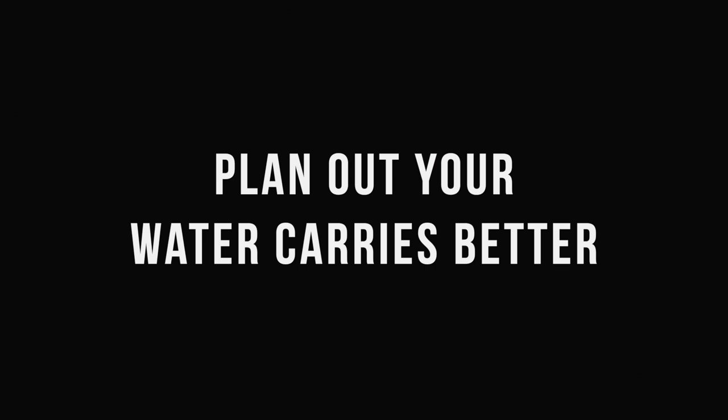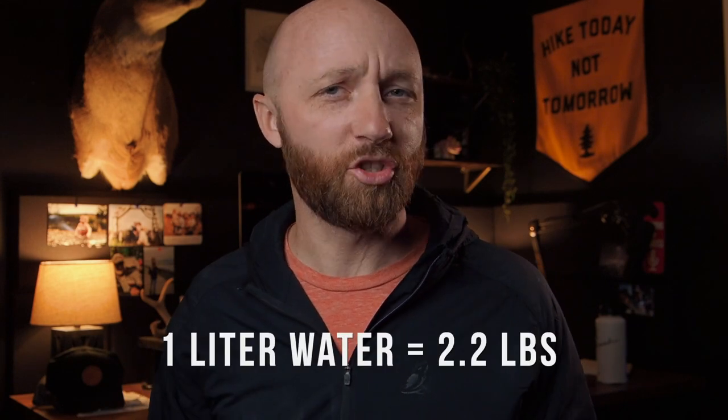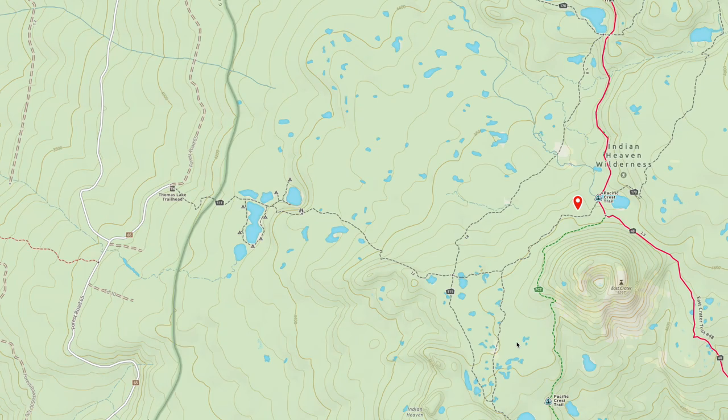The third and final tip for dropping your pack weight for absolutely no money is to plan your water carries better. This won't work perfectly on every trip, but a lot of people tend to fill up all of their water to the max at all times. The worst violators are water bladder users — they just fill it all the way up. A lot of people use three-liter bladders. A liter of water weighs about 2.2 pounds, so a three-liter bladder is six pounds. If you have water sources along the way, maybe you don't need to carry three liters at all times.